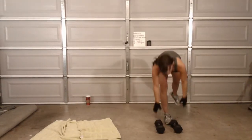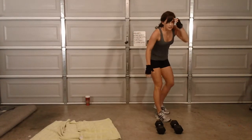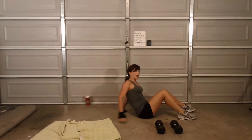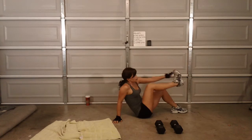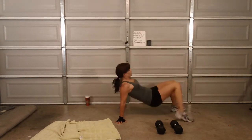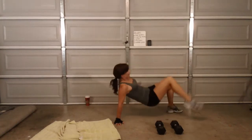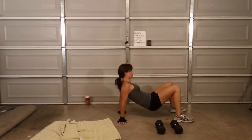Roll — it's a three. Crab toe touches. What am I doing, Lila? Six. So each time I touch the right foot it counts — I do both legs as one. So every time I touch this foot it's one. Count for me guys. One, two, three, four, five, six. Done.